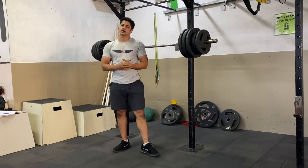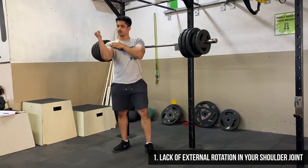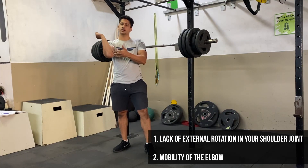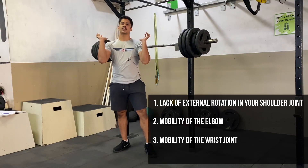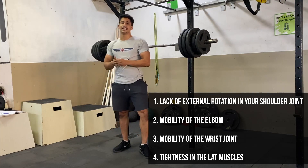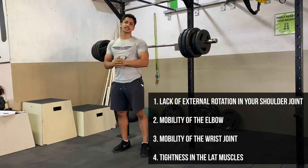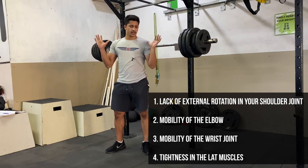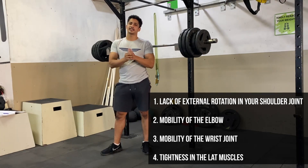There are four reasons. First is the lack of external rotation in your shoulder joint. Second is the mobility of your elbow. Third is the mobility of your wrist joint. And fourth is the tightness in your lat muscles — if you don't have flexibility in your lats, you won't be able to take your elbows all the way up and high. Many people have a lot of mobility issues in this front rack position and don't address them separately.